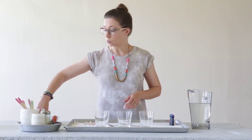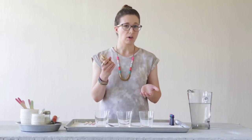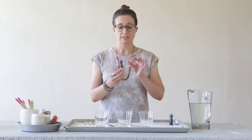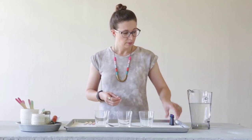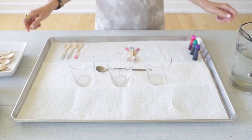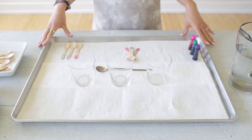We're going to need these wooden spoons, which you can buy online or at a party store, gel food coloring — and it's important that you use the gel, not the liquid drops, because the gel is more concentrated — a pitcher of water, some glasses or bowls to mix your colors in, and a cookie sheet or tray lined with paper towels for drying the spoons.